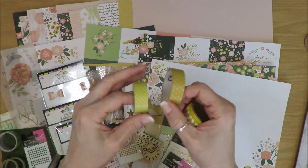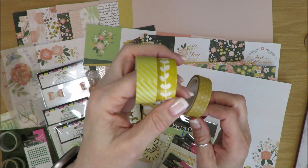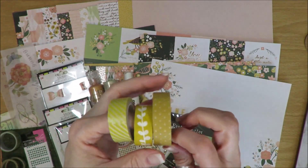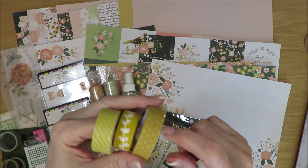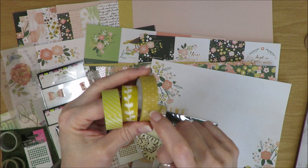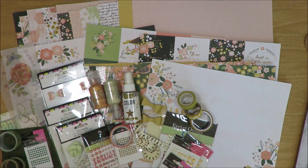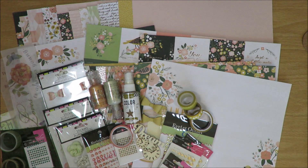I found one at a swap table but when I look at it close up it's really not quite right, so I'll keep looking. I got this one from Felicity Jane when they were going out of business - I think I bought three or four rolls because I love that tone. So that's everything from my color bins.